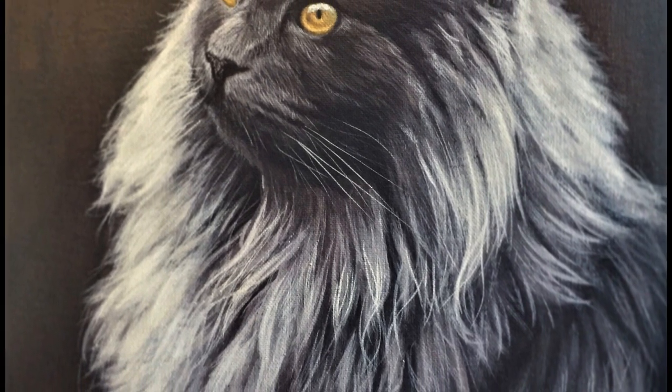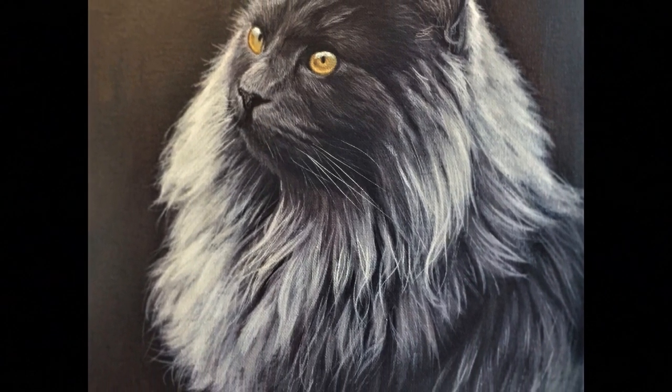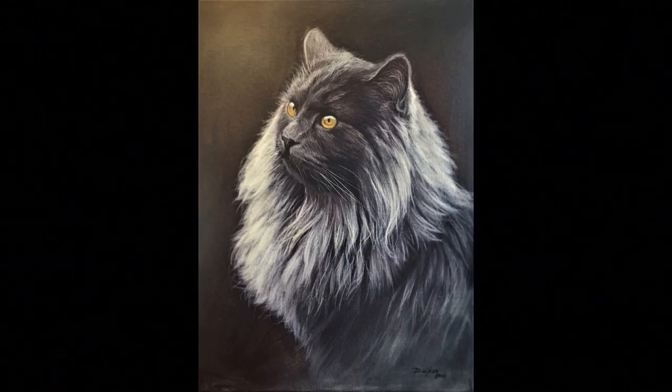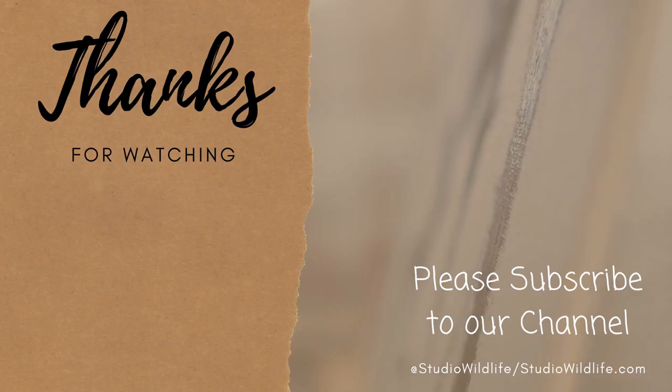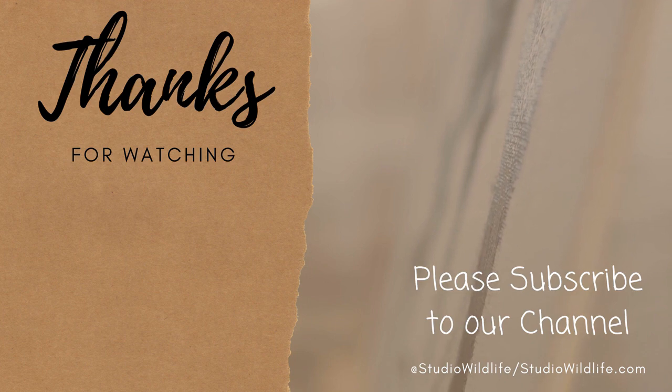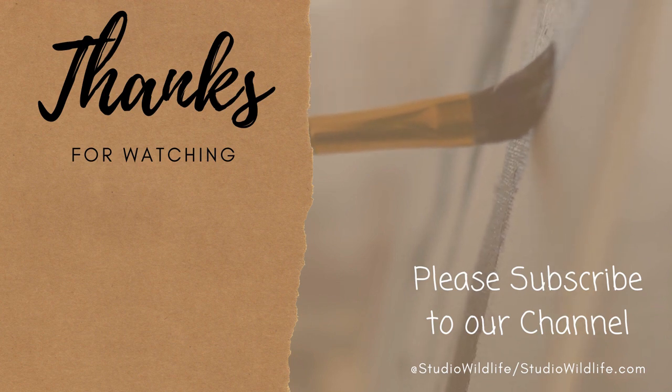Here's the finished painting. This was a commission for a friend from university — they loved it and were really happy with it. It's something I really enjoyed to paint. I hope you found these videos useful and I hope you start to paint your own cats. I'd love to see them if you tag me at studiowildlife_art on Instagram or share them in the comments below. If you enjoyed the video please remember to like it and subscribe to the channel. Thank you for watching, and please make sure to check out studiowildlife.com for more wildlife art tips.